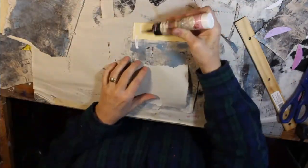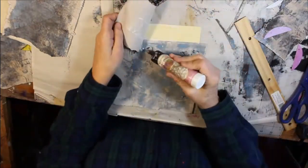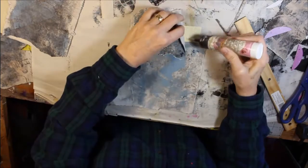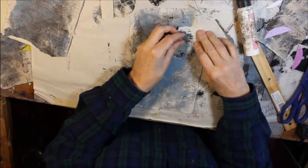And this one I incorporated the file folder tab and I am just going to cut around that and keep that intact.